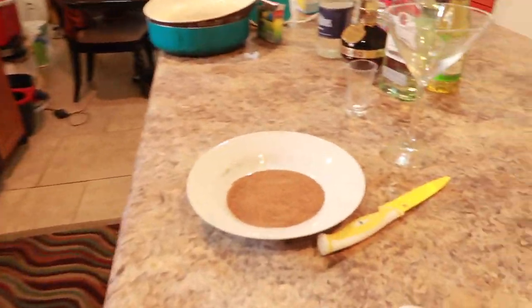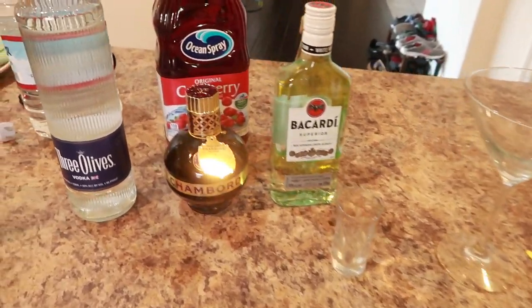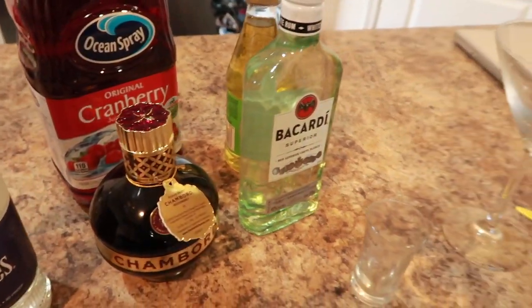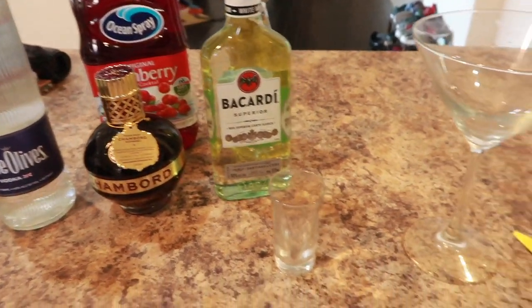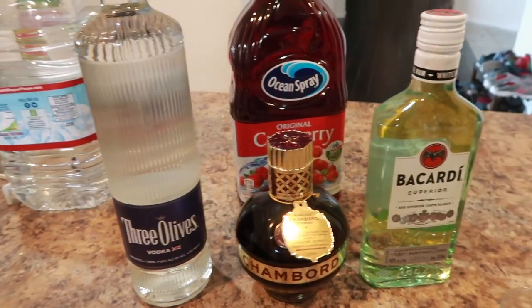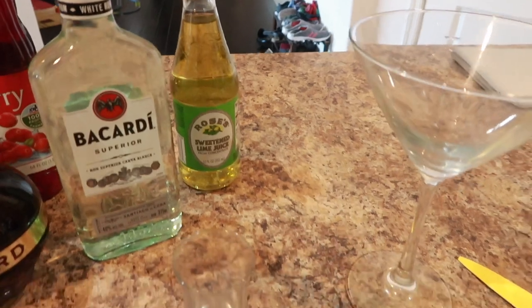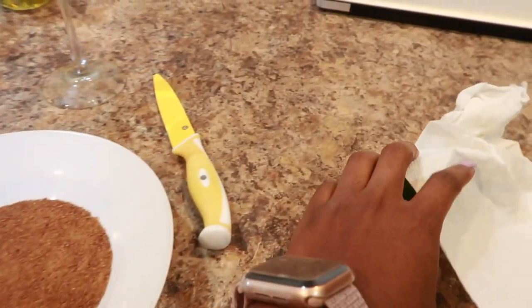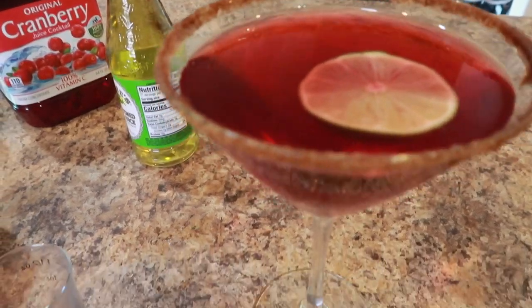It is three o'clock. I'm gonna get started on my drink — that's what we gotta do. It's been a trying week. I'm making something almost like a French martini but not really. We have vodka, Chambord, rum, cranberry juice, lime juice, sweetener, coconut sugar, and a lime. And there she goes — all done.